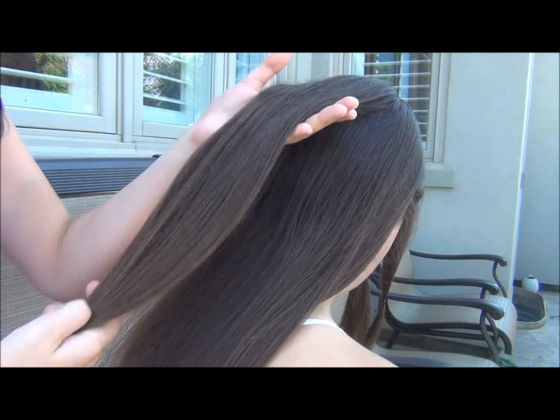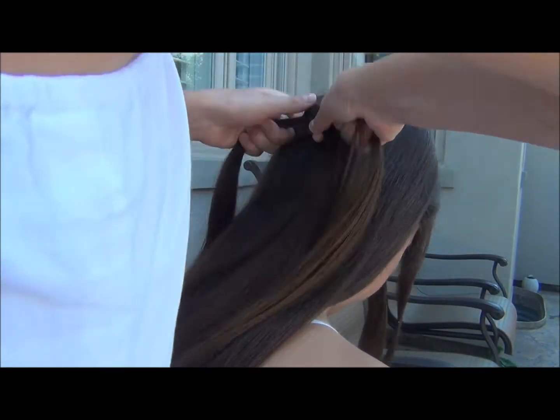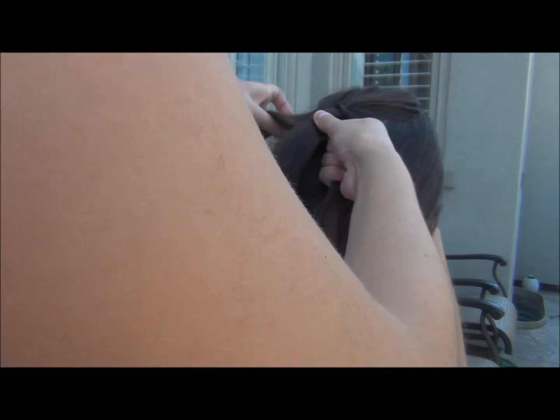Clarissa has pretty thick hair, so this is how much we're going to use for her. Then we're just going to split that into three sections and do a normal braid once. After we've done that, we're just going to take the section that you would braid next with another section, a little bit smaller than that section, and cross it over.